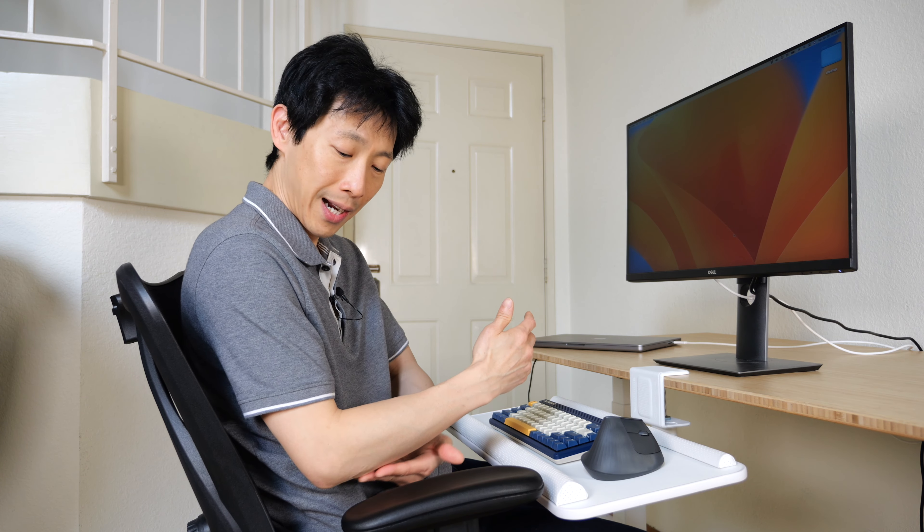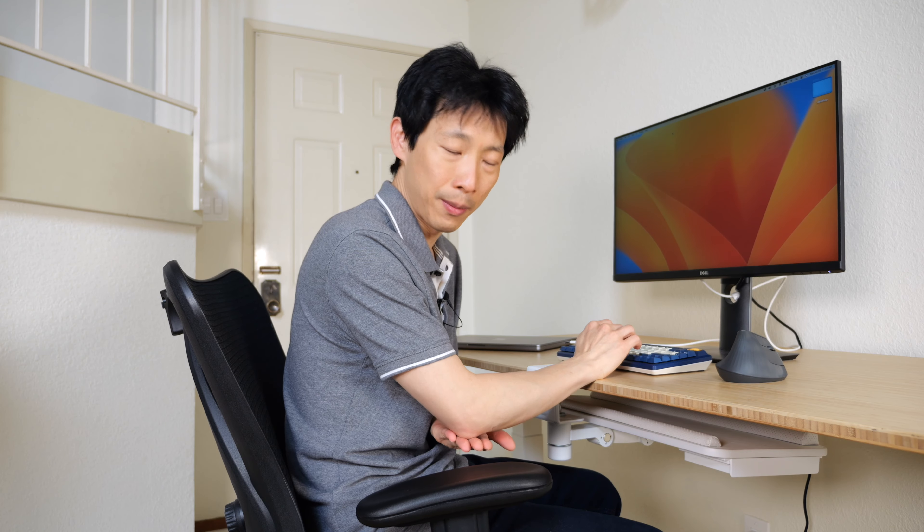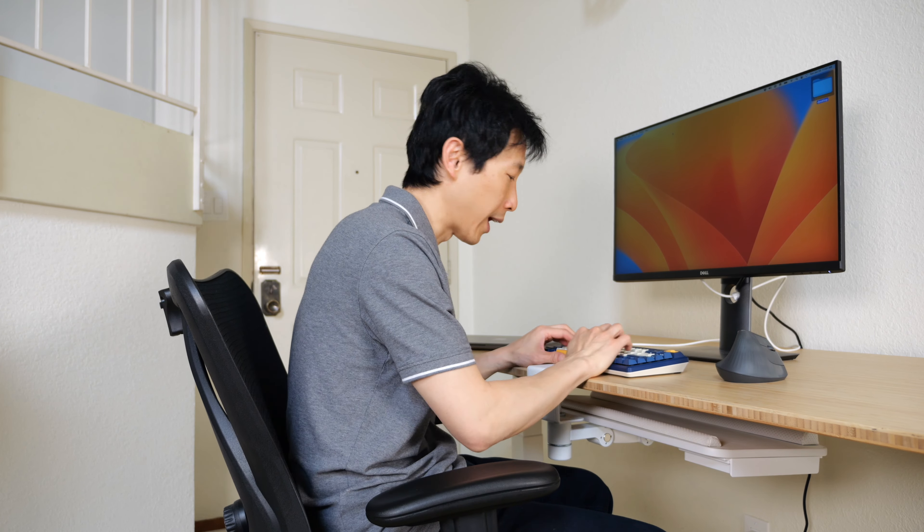You might have a desk that is not height adjustable. For best ergonomics, you should have your feet slightly touching the ground, sitting at your desk in a relaxed position. Note the height of your elbow. If you extend this all the way to this desk, you can see this desk is a little bit too tall.